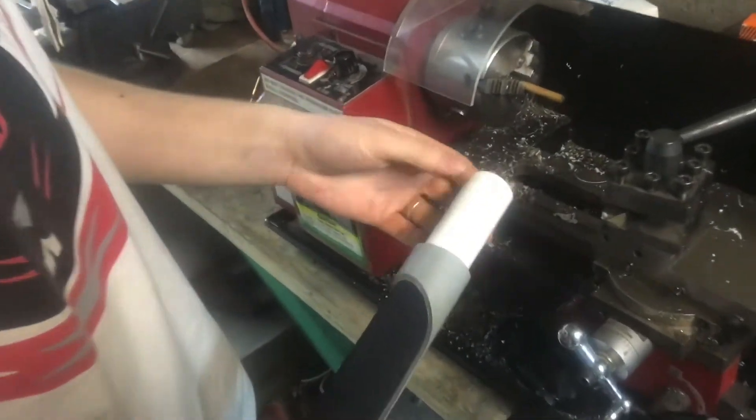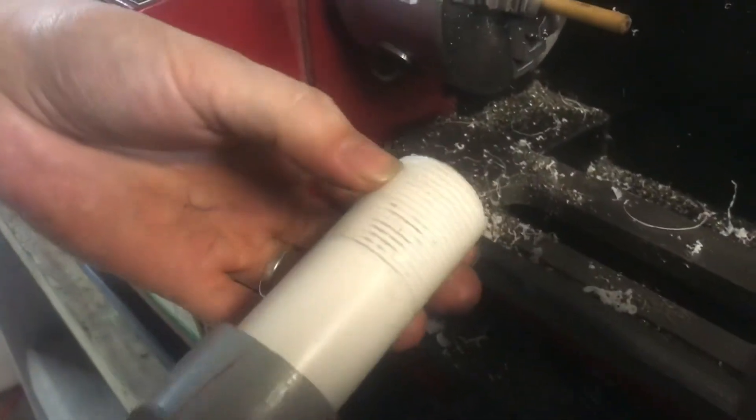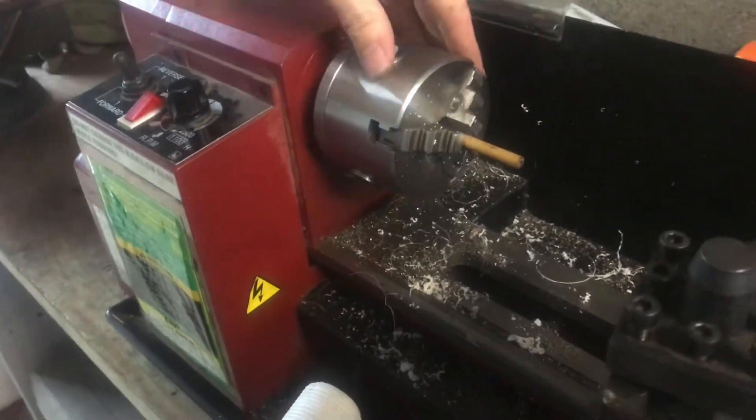These are threads I just cut fresh on this Harbor Freight lathe. I'll show you how to do it on this sample piece of wood right here.